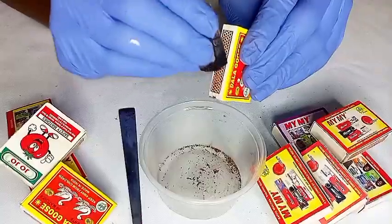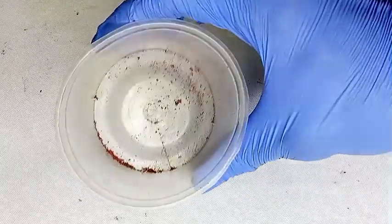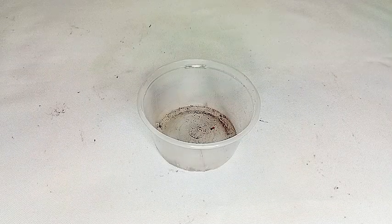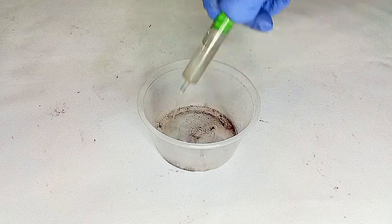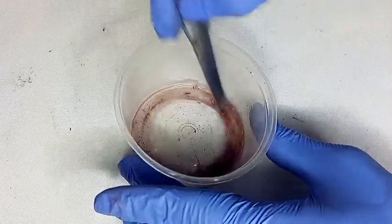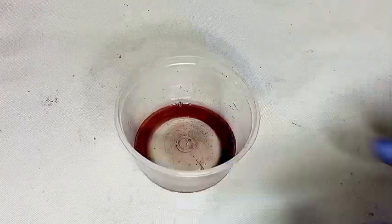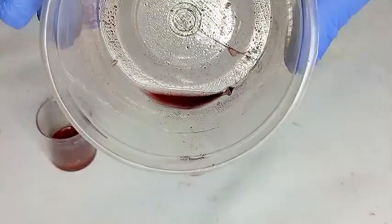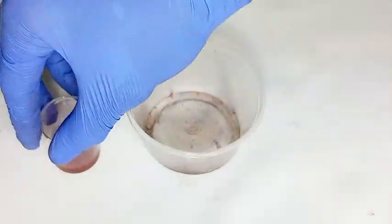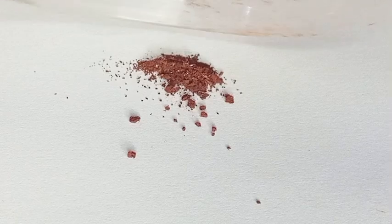After scraping all 10 boxes, we are left with red phosphorus and some contaminants. To wash the glue and cardboard impurities, we soak our mixture with ethanol. Once the washing is done, we decant the cardboard impurities and let the ethanol evaporate. Now we have our significantly purer phosphorus, free of contaminants.